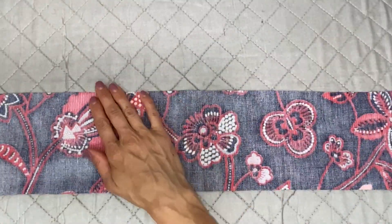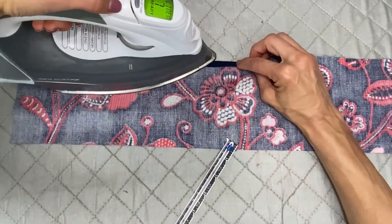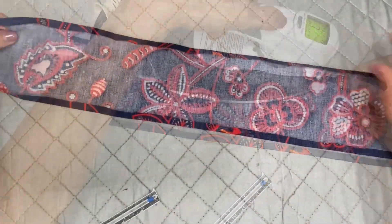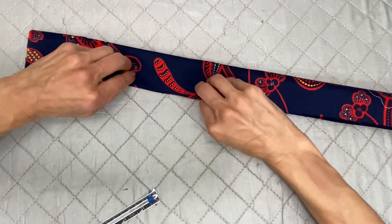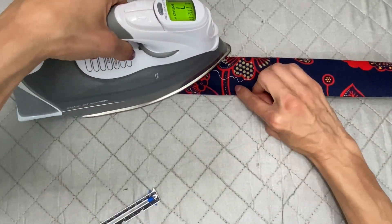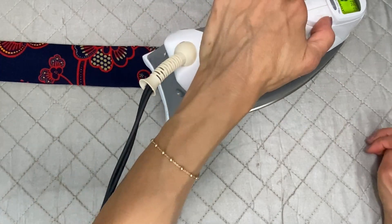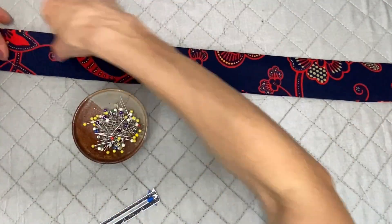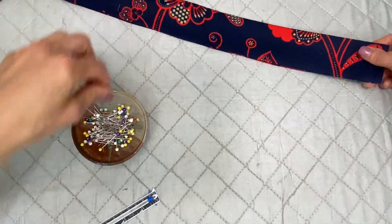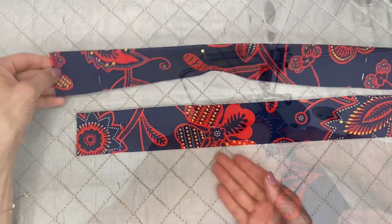Now with the double hem in place, I'm going to start the handles. On each handle, what you're going to do on the top is fold over and press a quarter inch hem on both long ends. Once my hems are in place, I'm going to fold over the entire handle this way, lining up the edges, and press. You can use clips to hold it in place or even pin it — it's your choice. Then I'm going to go back to my sewing machine and at the very edge, sew all the way down on both sides, close to the edge.